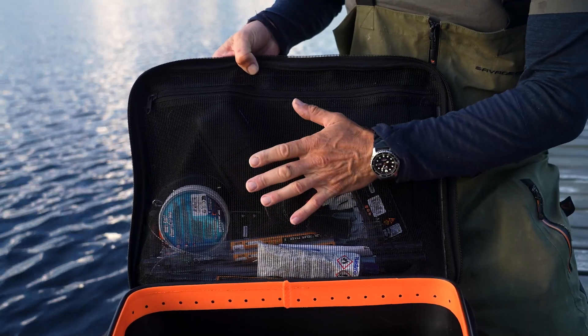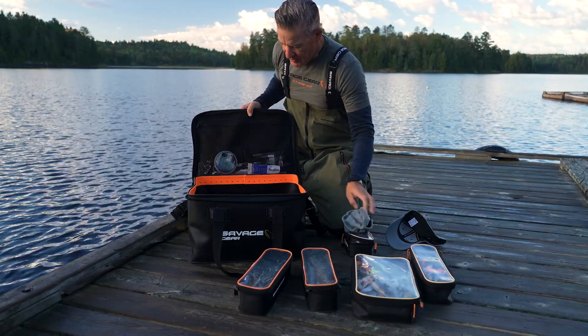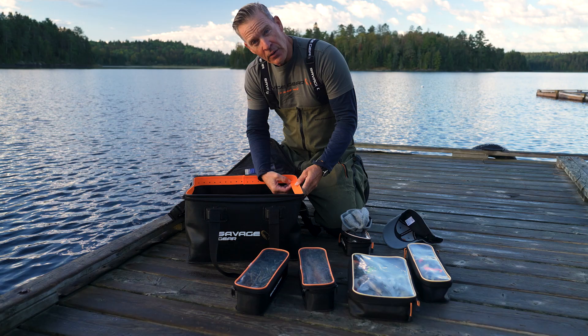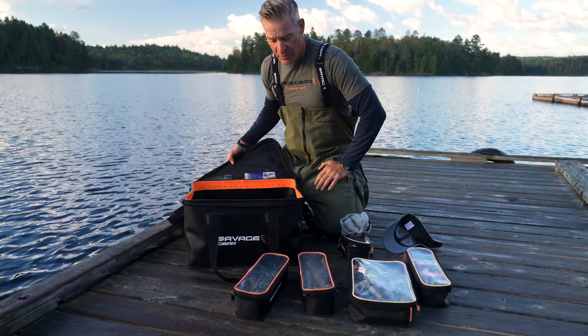There's a big full mesh zipper up here in the lid, like a wallet, where you can put all your extra stuff. On the inside we have this orange rim here where you can actually hang your lures. So if you want to dry them out or keep them a bit more organized, it's absolutely perfect.